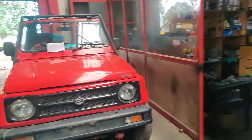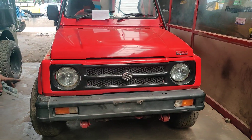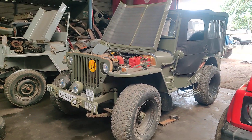This is a Gypsy which is going to be upgraded with a power steering. Servicing is also going to be done, and 2-inch shackles are going to be upgraded on this vehicle. We also have a classic Punjab Jeep which has come in for a complete service.